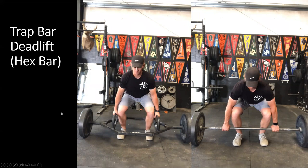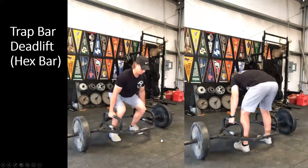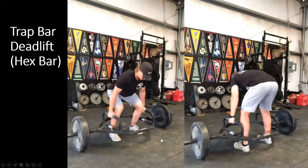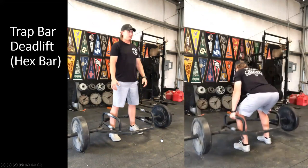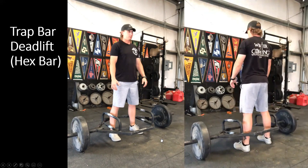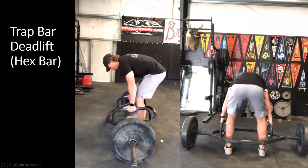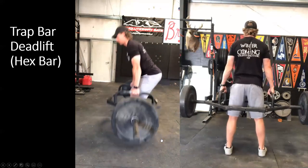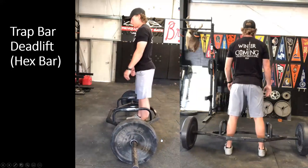The trap bar deadlift also requires less technical execution — you don't have to navigate the bar around your body or move your body around the bar; you simply stand up and the bar is not in your way. There are benefits to the hex bar execution. It is useful for extremely tall athletes or athletes with limited range of motion, providing this bilateral hinging movement without placing the athlete in a position they cannot handle based on their range of motion, levers, or current strength potential.